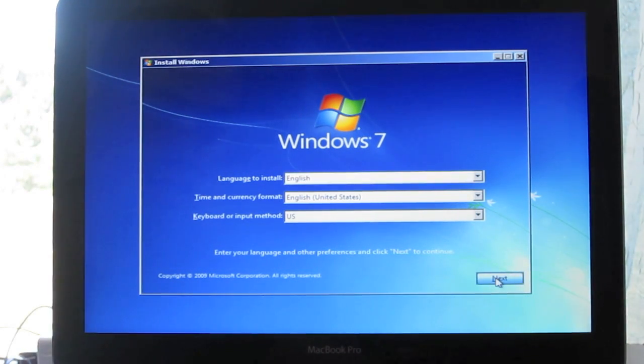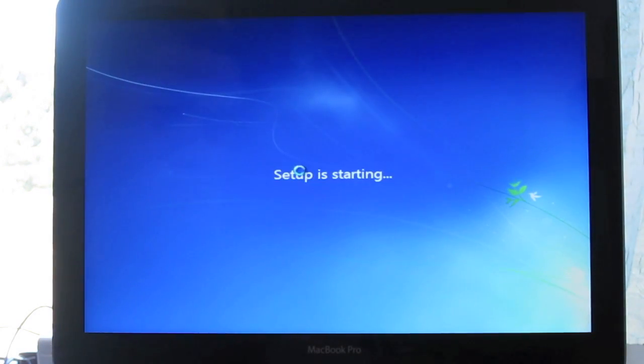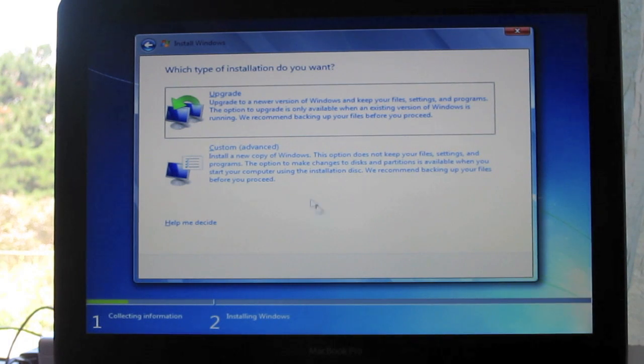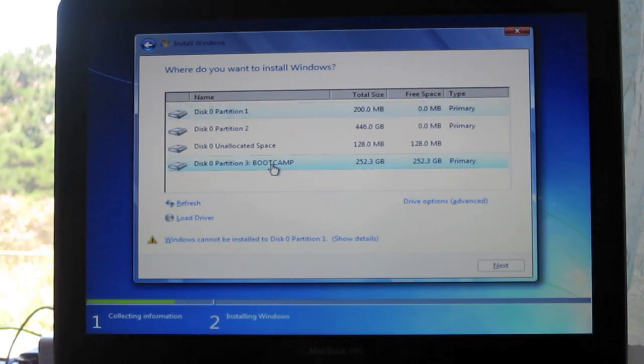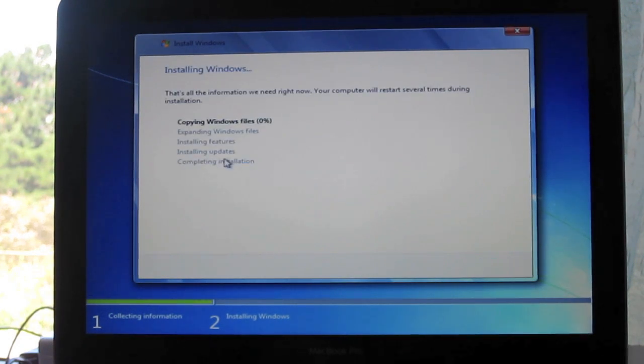Select your language and your time, then click Next. Click Install Now. Accept the software license terms. Go to Custom Advanced and select Disk 0 Partition Boot Camp. Go to Drive Options, click Format, and format it. Click OK. Then you can proceed to installing Windows.